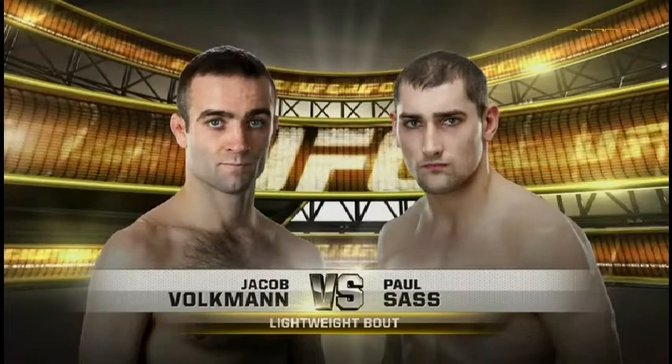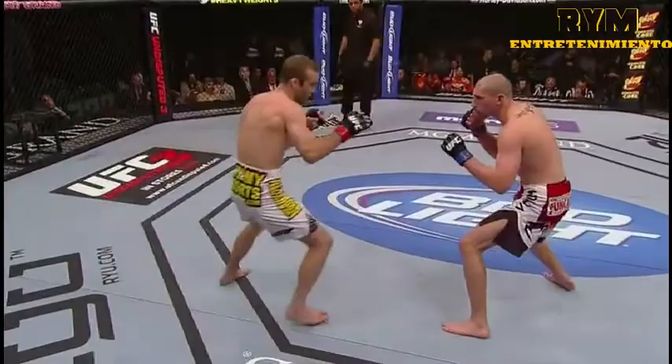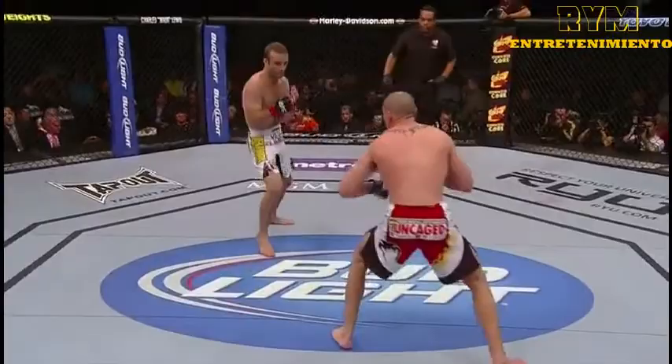England's Paul Sasse has won all but one of his fights by submission. His challenge tonight: becoming the first man to beat Jacob Volkman at 155 inside the octagon. Paul Sasse in the red trunks, southpaw; Jacob Volkman in the white trunks.